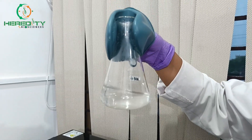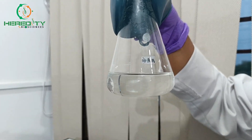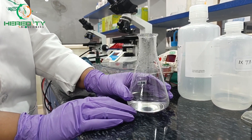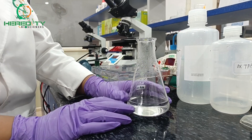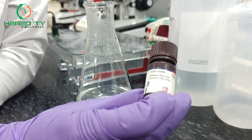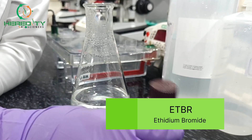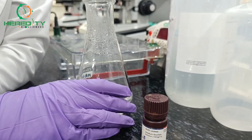Now you can see this mixture is completely transparent after heating. We have to wait for 5 minutes to cool down the temperature below 60 degrees. At that time we will add EtBR. EtBR is an intercalating dye which binds to the hydrogen bonds of the double-stranded DNA, making it easier to visualize the DNA under UV light. Now we will add 0.5 micrograms per ml of EtBR to this mixture.